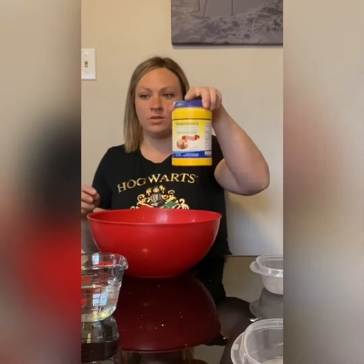Let's do the experiment and see how it works out. We're going to measure out our two cups of cornstarch.